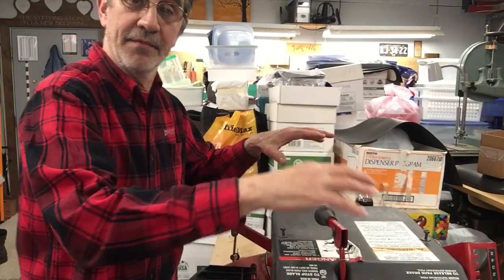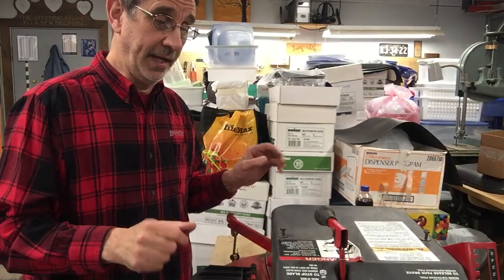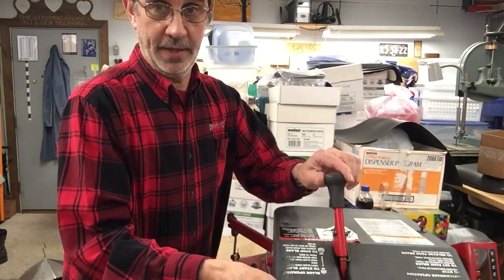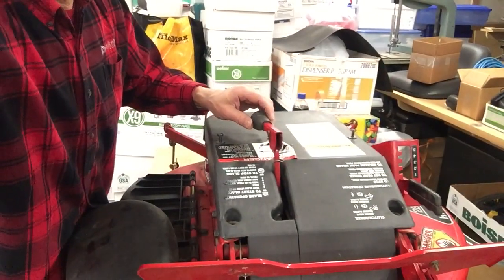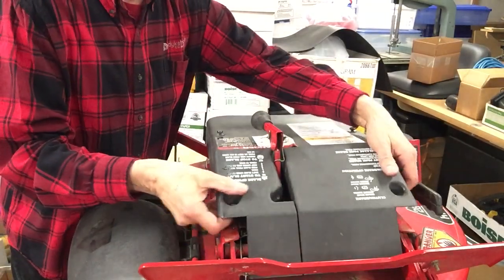The hardest part on this whole thing is going to be getting this cover off and getting it back on. This one is going to be simple because I don't have the frame here — it's off that machine over there and this cover is split. It's made that way so you can get it off easier. This is not cracked or broken.